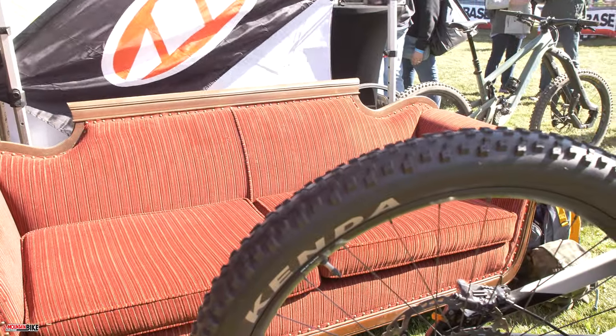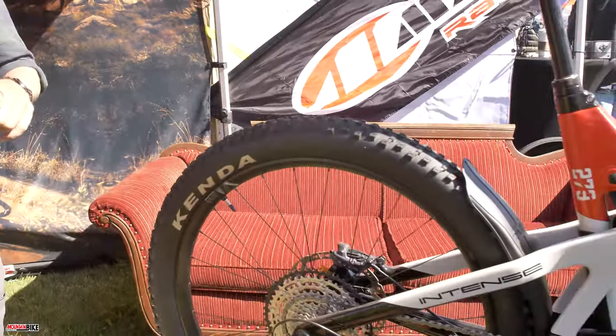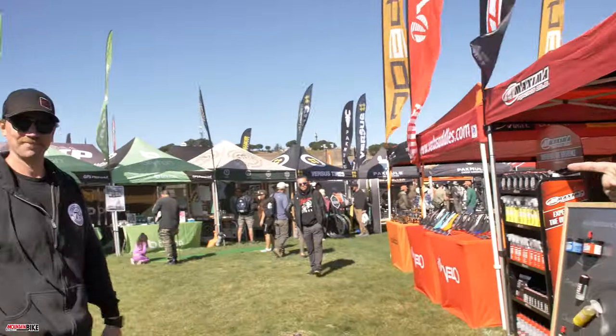Day two, Sea Otter. We're at the Maxima booth — that's me and Andrew. We've got a couple things here: our famous couch from BWR, it's very dirty and sweaty. We've got the Intense Taser here, pretty cool, showing off our product and giving away some cool cowbells.